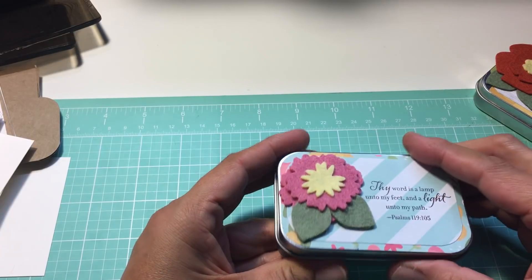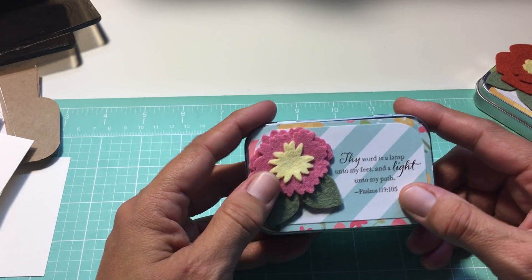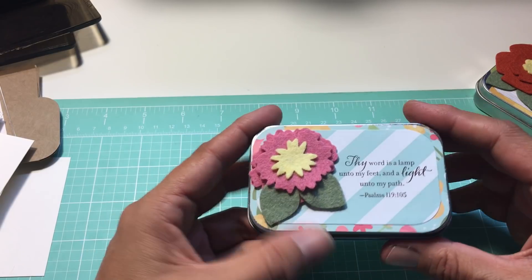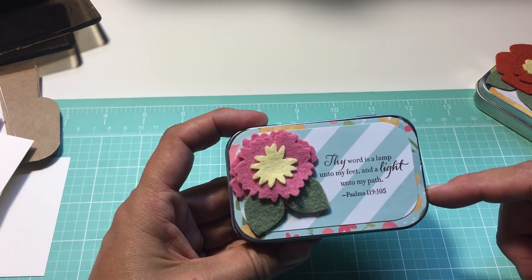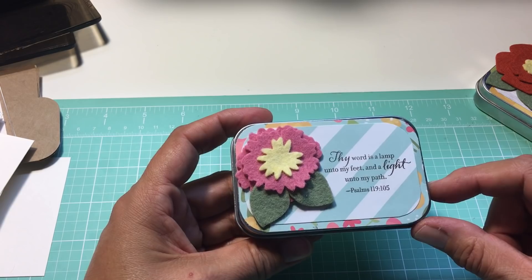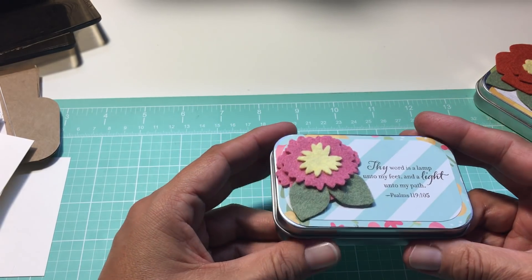What I've done is I covered the front with some of that patterned paper, matted it with another piece of the paper, die-cut some felt flowers, and stamped a scripture on the front. I think these would be great for little gifts — stocking stuffers. They'd be great by your bed on your nightstand, great at work on your desk, anywhere. It's just something small and cute. You can even carry it around in your purse.